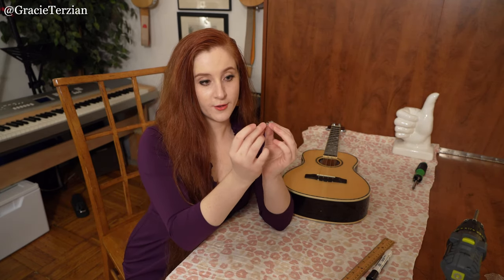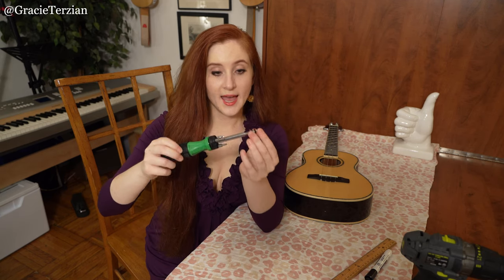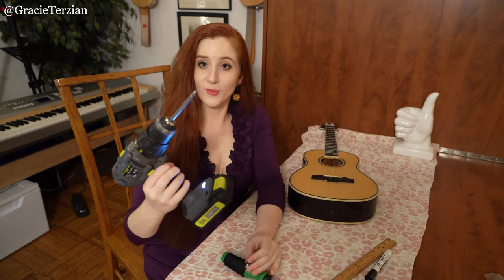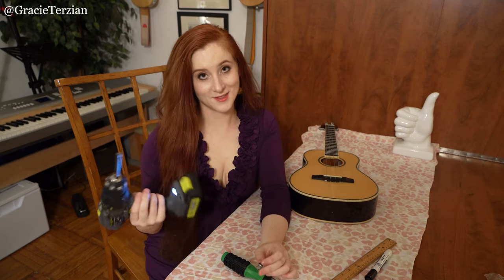Now the next thing you're going to do is take the little end pin and put the screw through it, just like that. Then put the washer through it on the bottom as well. When this goes into the ukulele, the washer is going to be against the actual wood, which protects it and keeps it from scratching the ukulele. Now I'm going to take a screwdriver and screw this little assembly — the end pin, screw, and washer — into the hole that we drilled. It's nice to use a screwdriver because then you can go in really gently. I'll admit I have used a drill with a screwdriver bit on it many times because it's fast and easy.